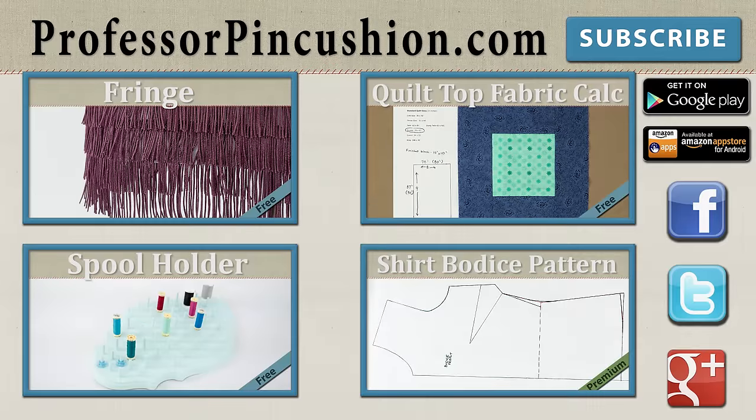New tutorials are released weekly so please subscribe to be notified of the next release. Make sure to check out our other videos and visit ProfessorPinCushion.com to view our complete library with well over 200 sewing video tutorials, including exclusive premium content. Our premium membership is only $5 a month for unlimited access, only available at ProfessorPinCushion.com. Don't forget to download our mobile app for videos on the go. Thanks for watching!